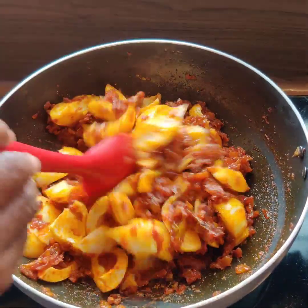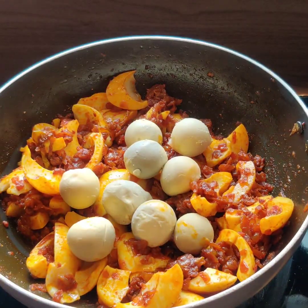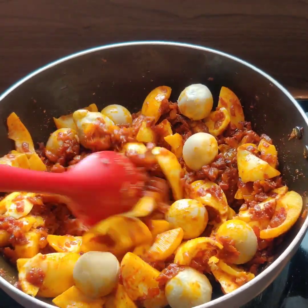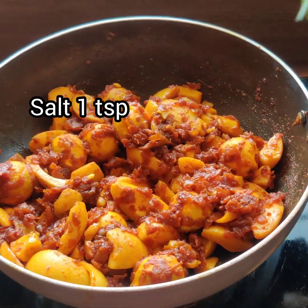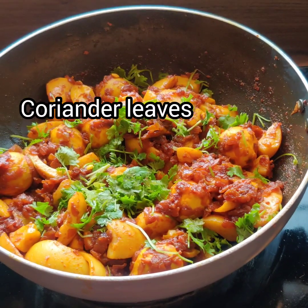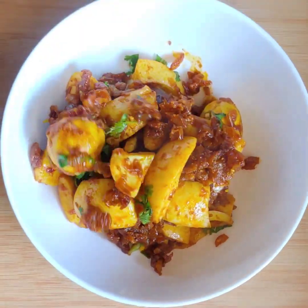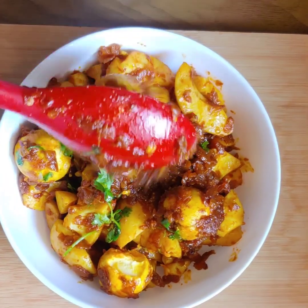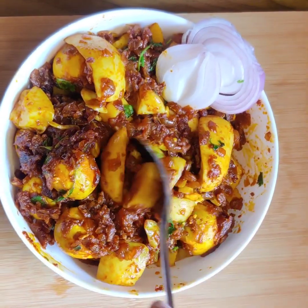We will add a little salt and a little garnish. We are going to serve the egg curry — it is ready and will taste very good. Thank you so much for watching. Please subscribe to our channel.